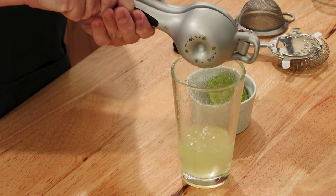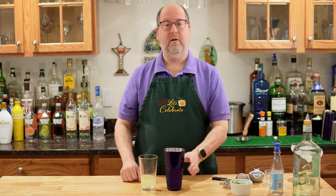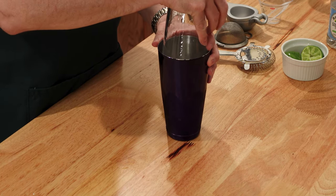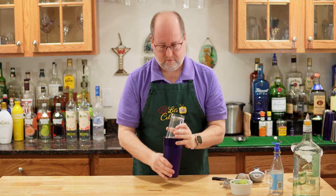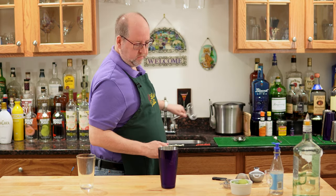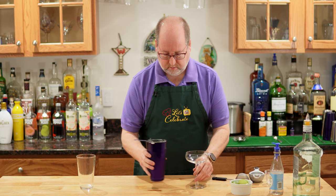Now I have a cocktail shaker full of ice. We're going to pour this in and shake. Hopefully I can get this open — that's easy. Chilled glass as always, nice coupe. We're going to strain this — actually, I'm going to double strain this. I don't want any bits of ice in this.